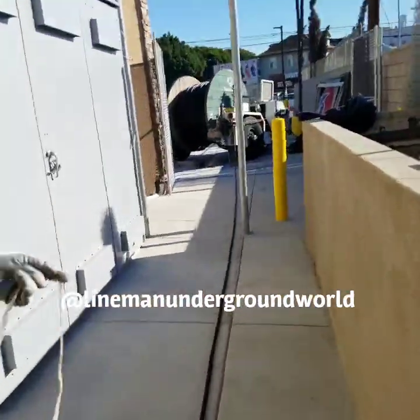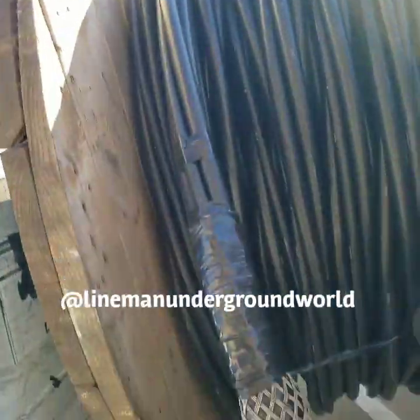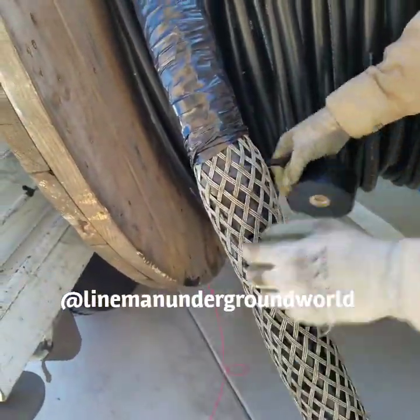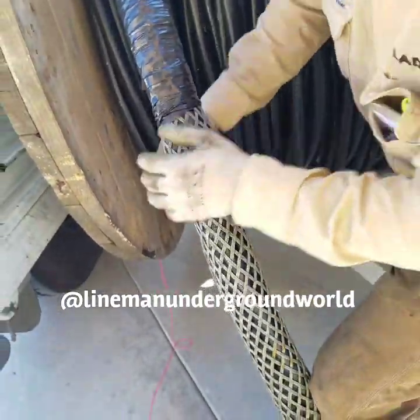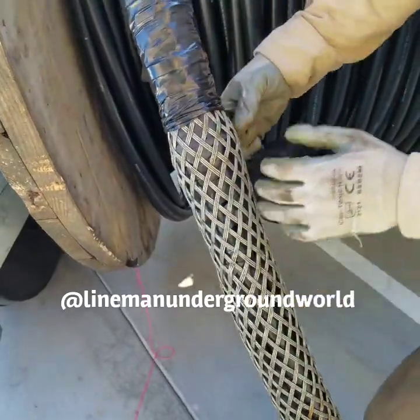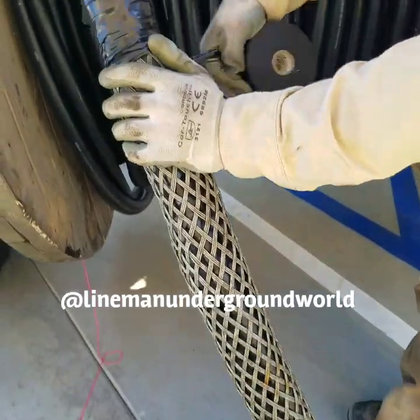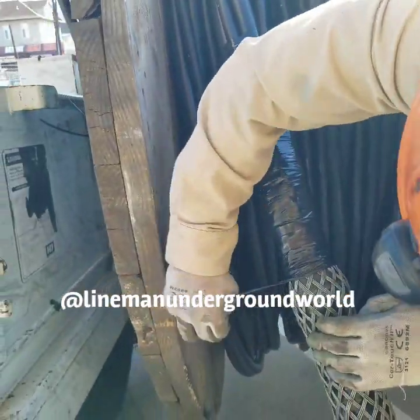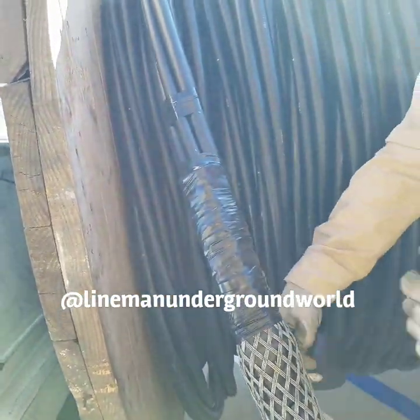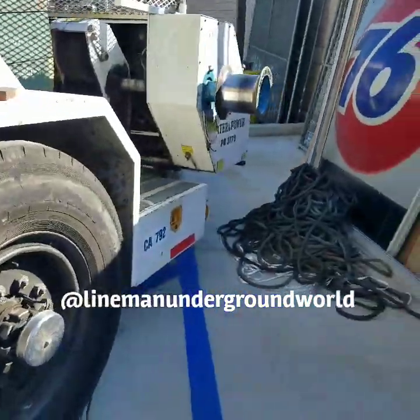We're almost done putting our sock on our cable back there. Now we're getting ready to pull our cable in, and the crew over here is putting our pulling sock on and prepping it all up so it won't lose it on the pull. That's the most important part — making sure you prep it real good and she's super tight so we don't have any hiccups or lose the cable.